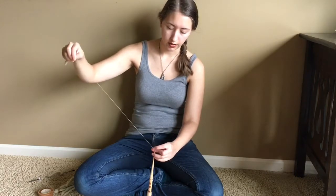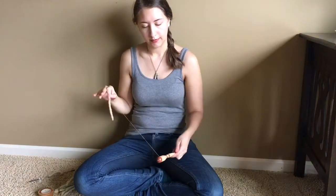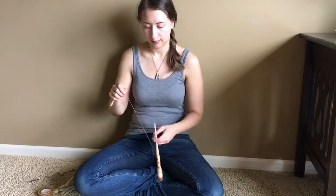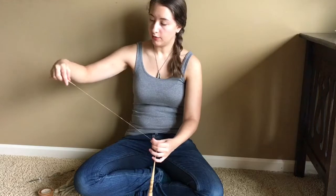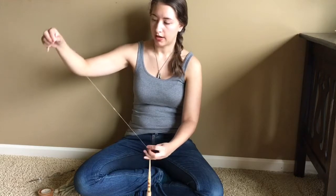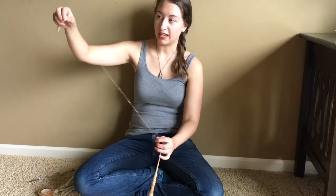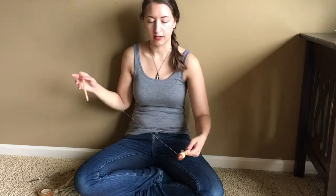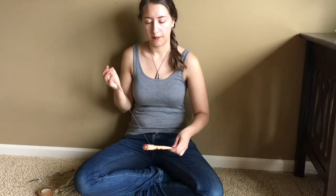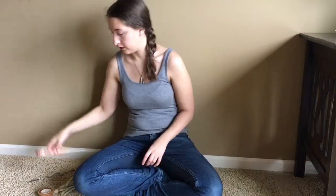Sometimes I give the single a little tug to make sure that it won't draft apart. Something else about spinning cotton: if you add too much twist, you can actually break the fibers and it'll be a clean break — you won't see any fibers hanging out at the end, it'll look like someone just cut the single. If you don't add enough twist, the fiber will not stay together.